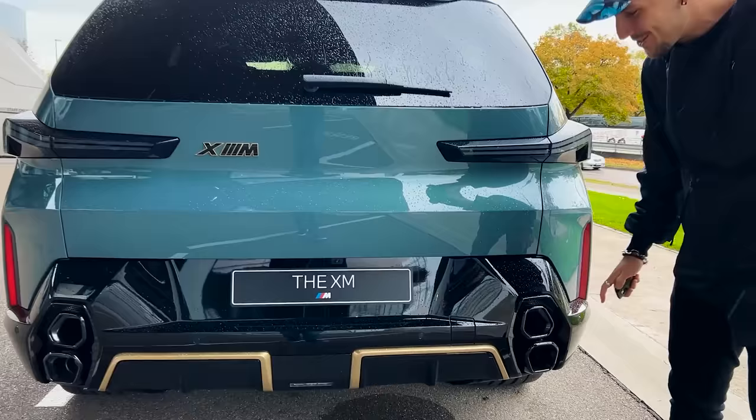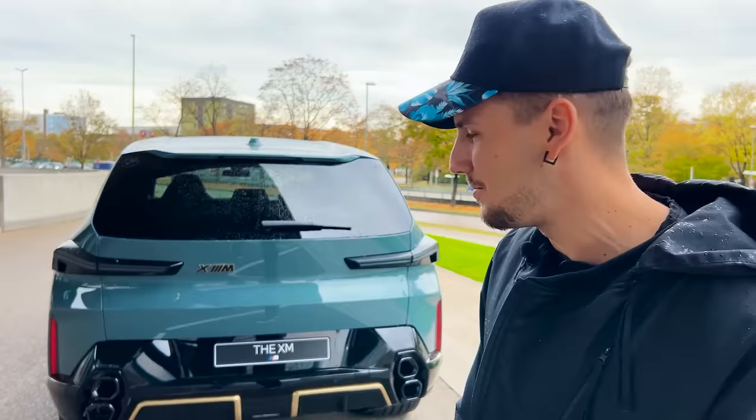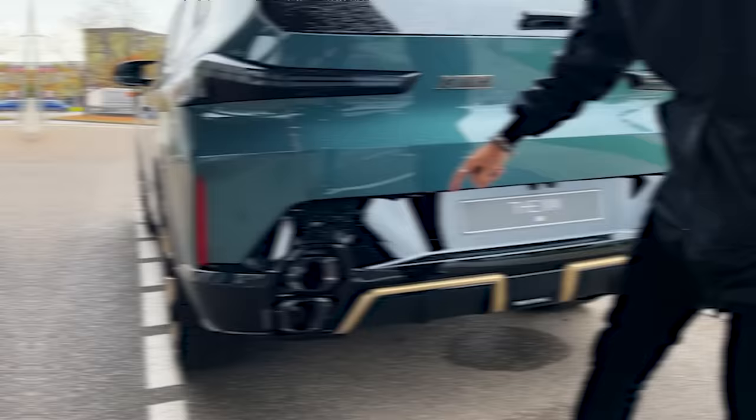Now the juicy stuff: vertically stacked exhaust pipes. BMW told me they did a world's first putting vertically stacked exhausts on an SUV with a brake light in the middle. My favorite part of the entire car is definitely the back because of the vertical exhaust. You also have this Formula One style brake light — when you slam the brakes, these light up too. The vertically stacked exhaust pipes have an electronically controlled flap inside to manage the sound depending on your sport mode.